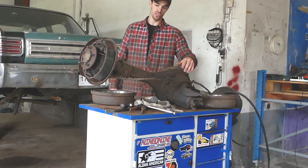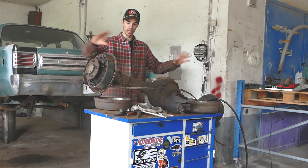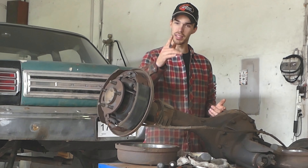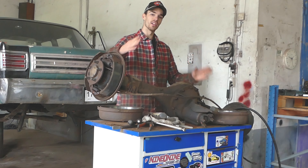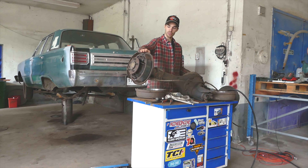We're going to pull the center section just to drain the oil, and also make it easier for install — it doesn't weigh as much when you pull the axles out. One thing you're going to have to do is address the fact that A-Body and B-Body are not completely the same when it comes to the rear end, because the rear end mounts are two inches different in width. So I'm going to move the backing plates — get in there with an angle grinder.